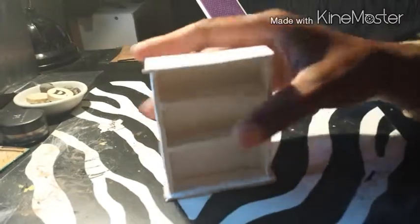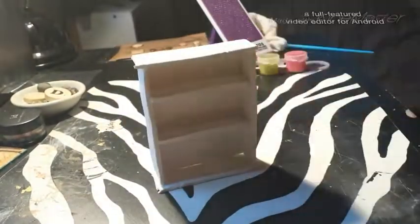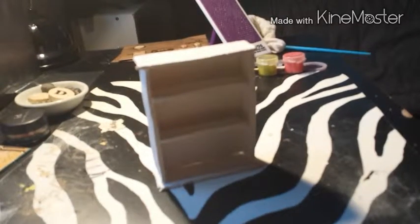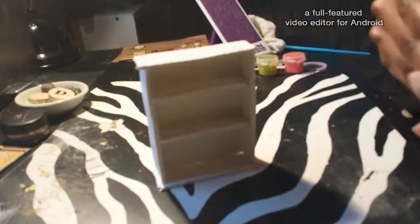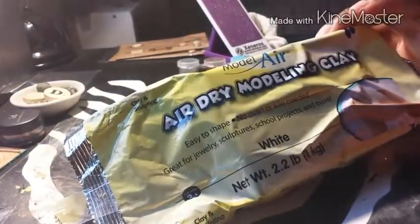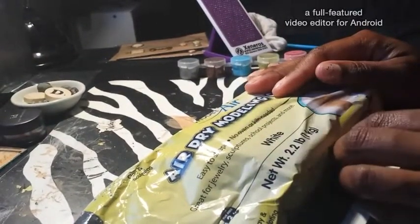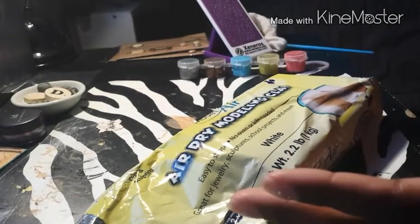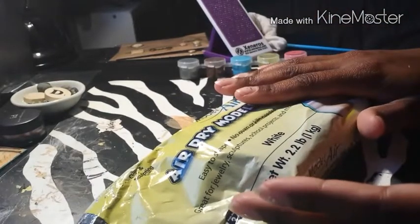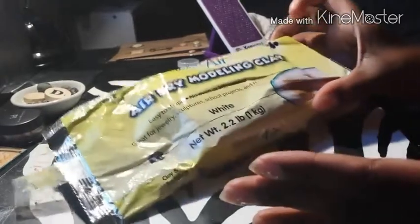The air dry clay I used is this one I got from Walmart — it's some air dry modeling clay, easy to shape, no oven or kiln needed. I've had it for a long time. When I first got it I thought it was kind of cool, but when I actually started using it, it's not my favorite clay to work with. I like Sculpy Three and oven-baked clay a little bit more. Maybe I'll have to try a different brand of air dry clay.